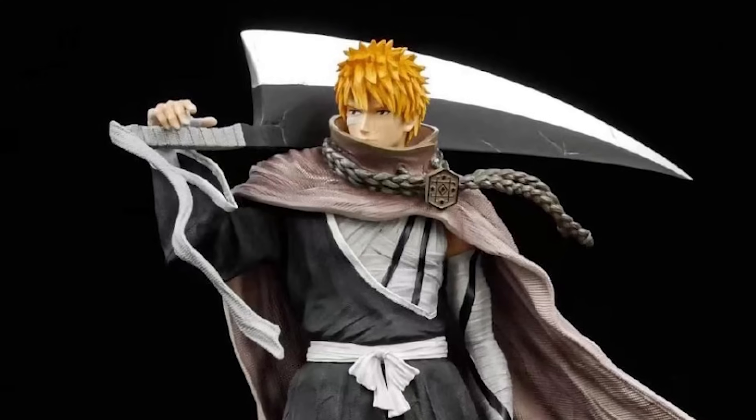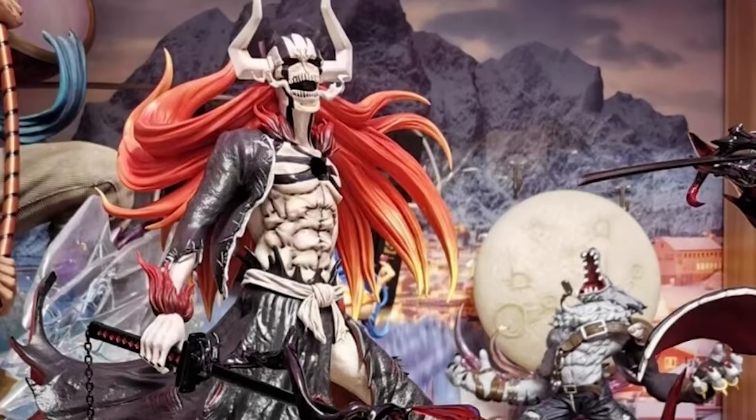That is until I came across resin figures. Resin figures are a lot higher in quality and because of this they do come with a hefty price tag. But honestly, when I show you this figure it's going to speak for itself. The quality of the figure is insane. In terms of the paintwork it's unmatched and the sculpting is unreal. I'm so proud to say that I finally have a figure from Bleach that actually looks like it's been pulled straight out of the manga or the anime.